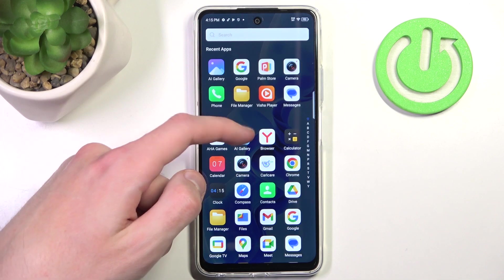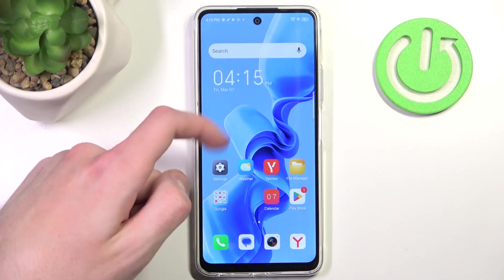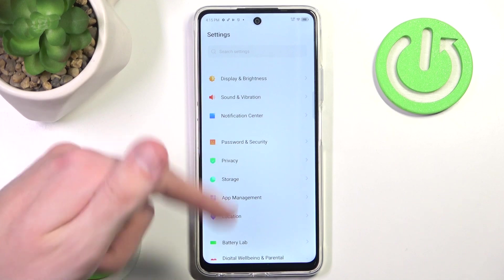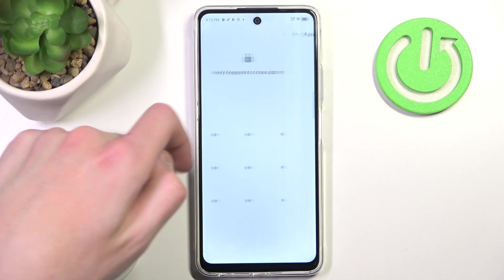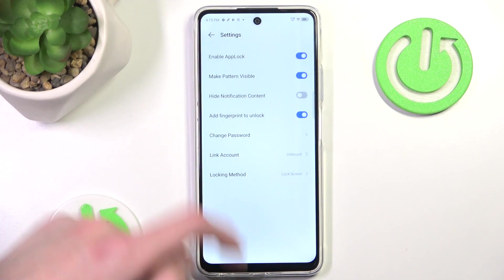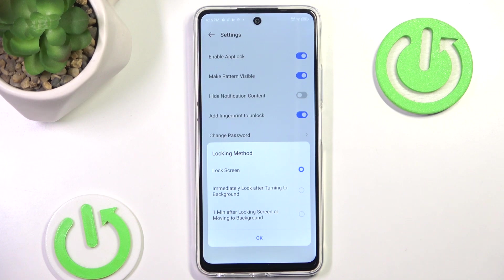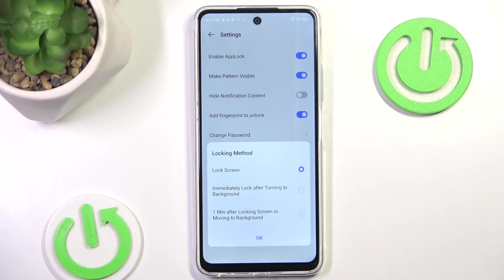To configure when the app locks, go back into Settings, back into Password and Security, back into App Lock, and then go to Locking Methods. Here you can choose to immediately lock the application after it goes to the background, or after one minute.